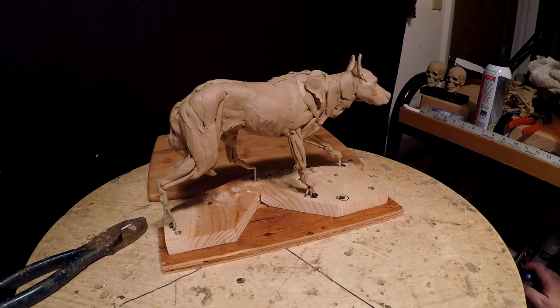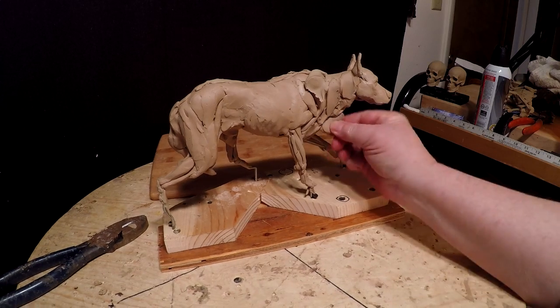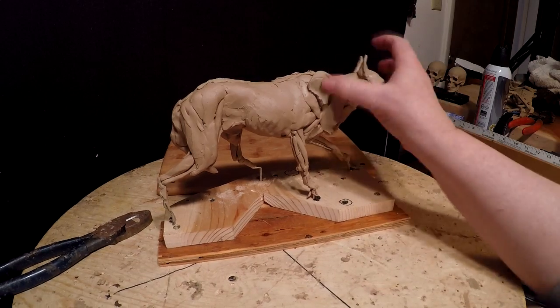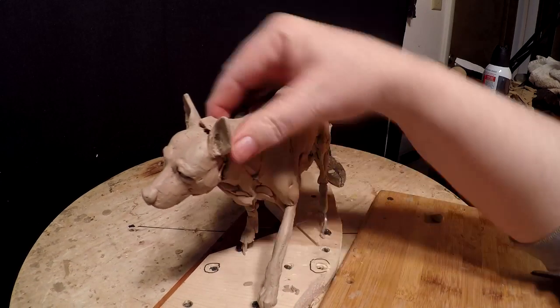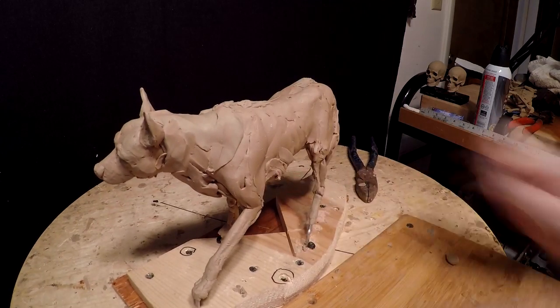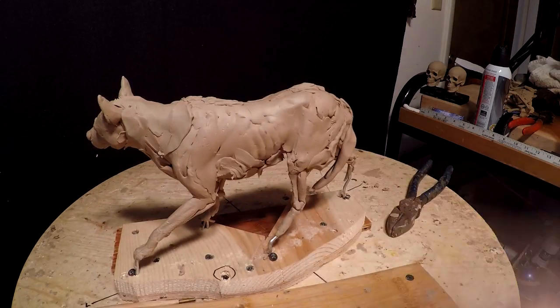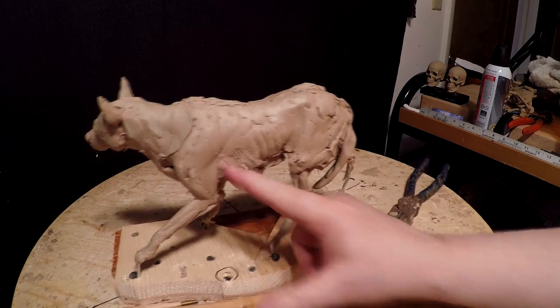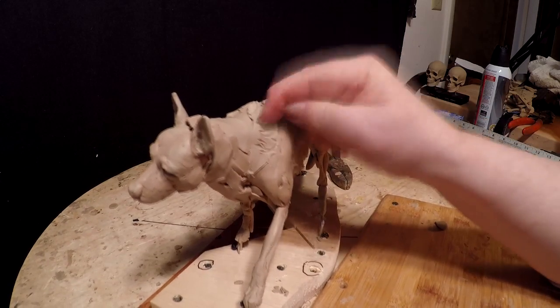If anybody out there knows dogs and has an opinion about this, I'd sure like to hear it. I believe his fur would probably stand up on his back a little bit too — not a lot of fur, but I think that's just a defensive mode to try to make their body look a little bit bigger. I'm not certain on that, but it would be on the hips and on the shoulders that it would go up.